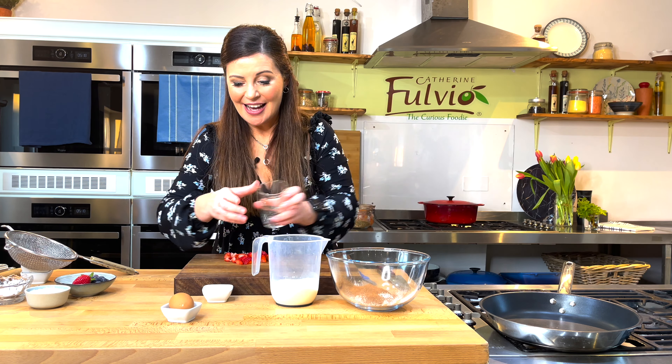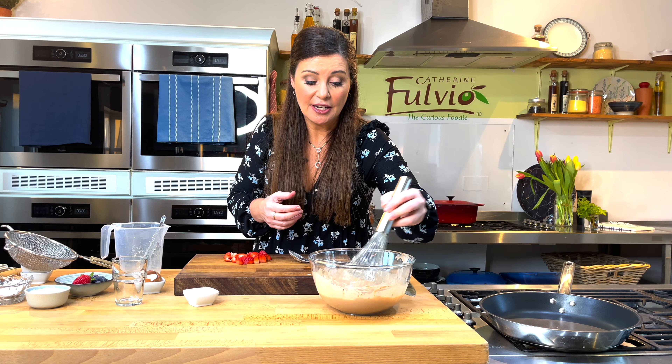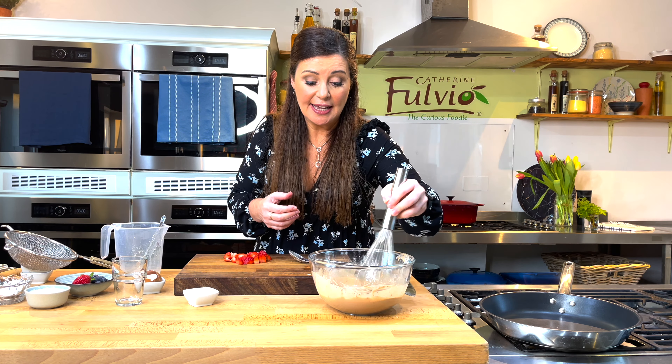In goes our wet mix — just start bringing it all together. Now onto the whisk, just make sure you have everything beautifully blended. Now leave that to stand. The flour just needs to expand a little bit as it absorbs the liquid, and then you've got a steadier mixture for working with. You can just pop that in the fridge and leave it for maybe 20-30 minutes.